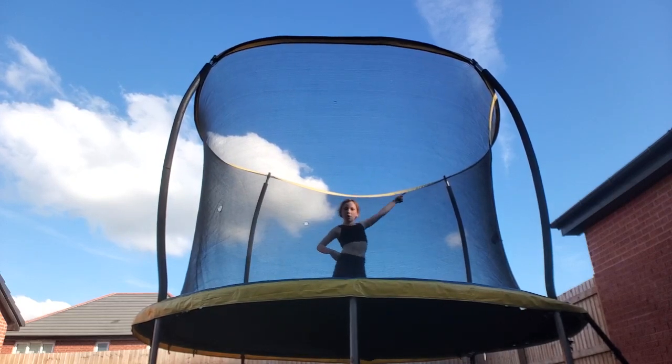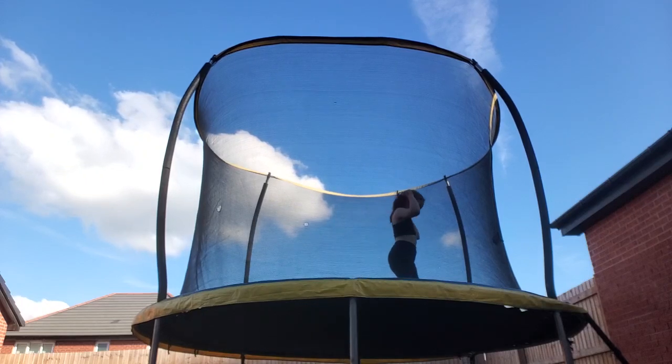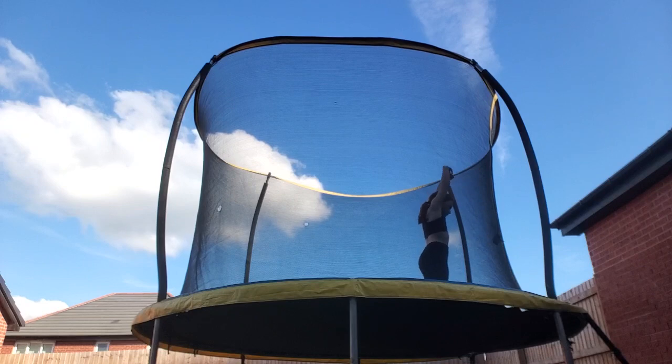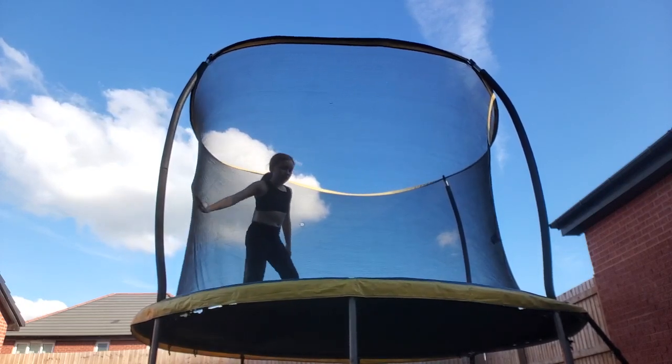You sort of go up instead of going the long way like that. I'll do a few more of those — so you've got to try and get really high.